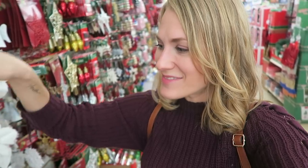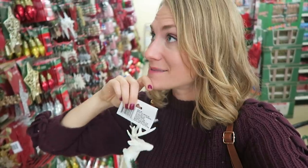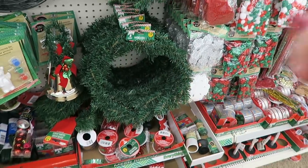They have these really cool deer heads — you could do so many DIYs with this, and it's a new product this year. These wreaths — they have a 15-inch one and an 18-inch one. Definite yes on these!